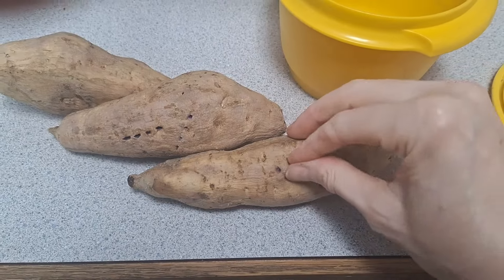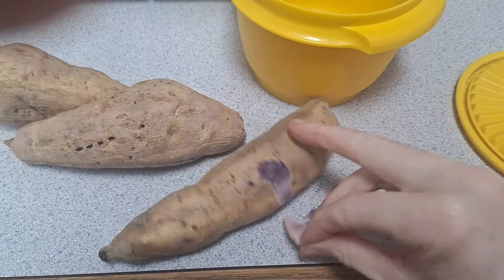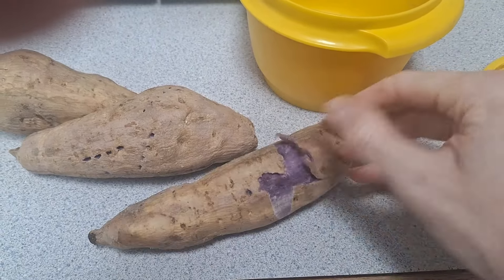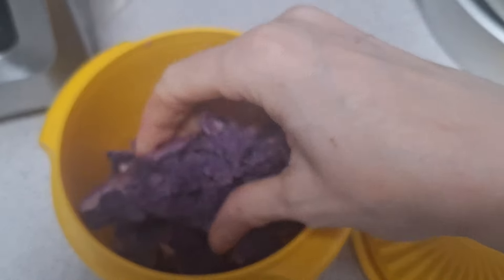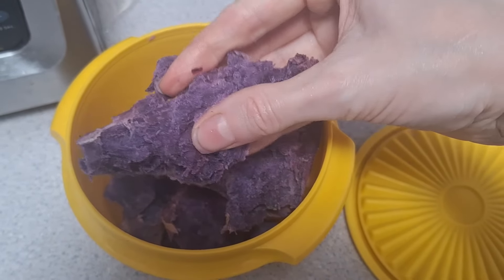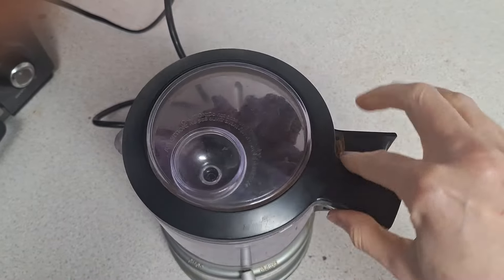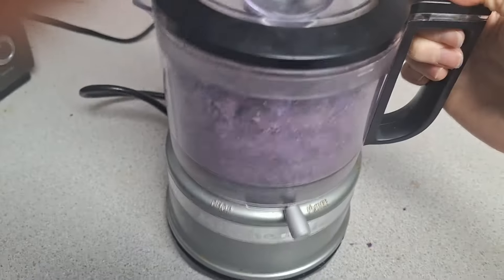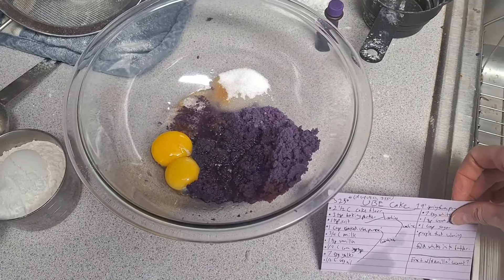That's the white batter done — I'm popping it into the oven while I finish making the purple cake. These are purple sweet potatoes; I'm making an ube cake. They're not quite the same ube I've used in the past — they're purple sweet potatoes with purple skin. I microwaved them, peeled them, took the purplest of them, and processed the flesh until it was somewhat smooth in my little food processor.